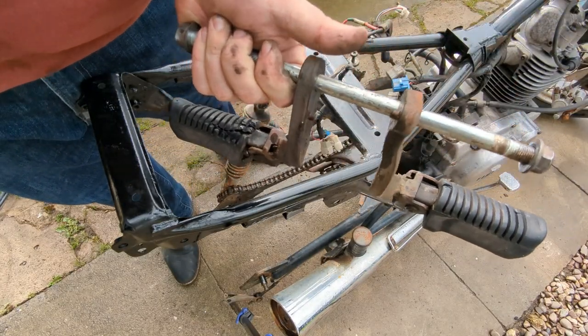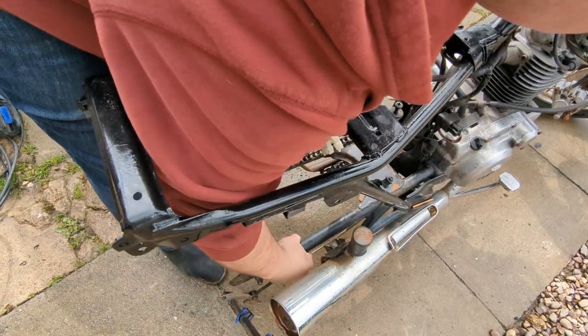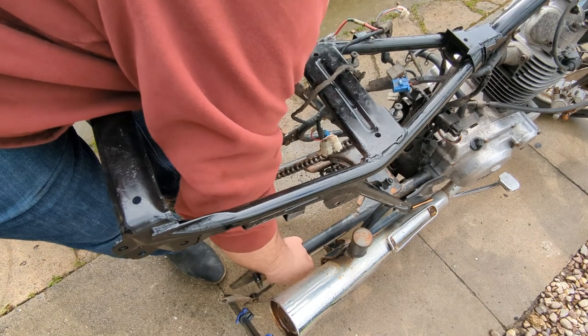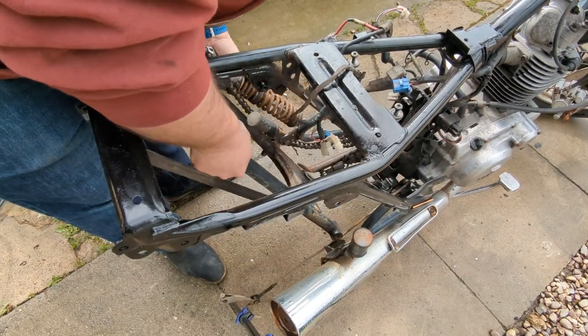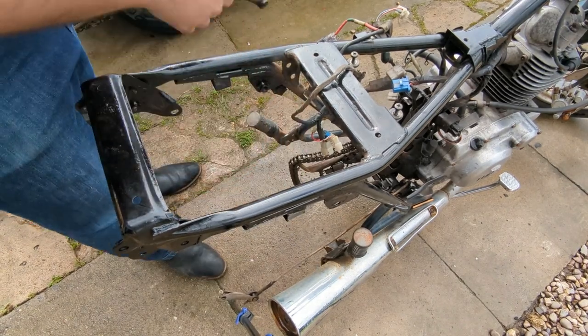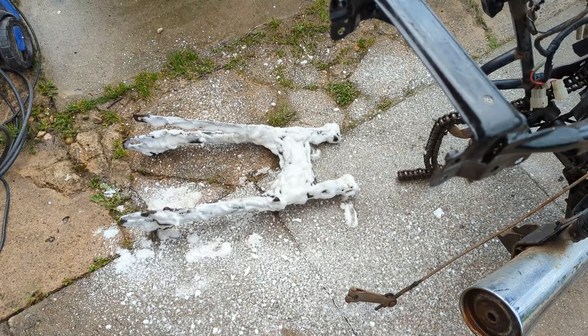The foot pegs are on the swing arm bolt. The swing arm has left the building.